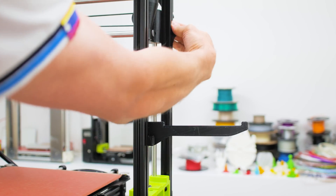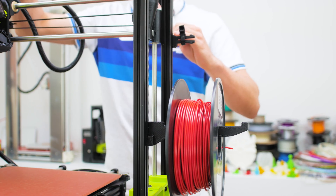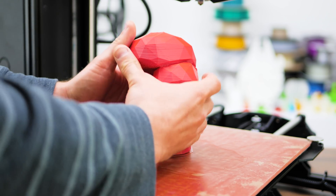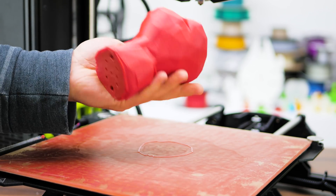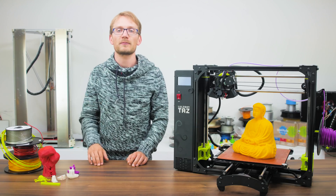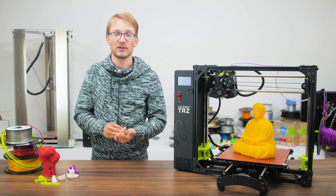Two more things just to note: the TAZ 6 uses 3mm filament, which — nothing wrong with that — but there's a very clear trend towards 1.75mm filament; actually all the printers I own are 1.75mm machines. And of course, with great size comes a great power bill. The bed is pretty darn beefy and will kick off a lot of heat with longer prints, especially with ABS or HIPS where it heats up beyond 100 degrees Celsius. This 230g print used up 4kWh of power, which is pretty substantial — roughly an extra €1.20 on top of material cost for me. If power use is a concern, a smaller printer might be the better option.